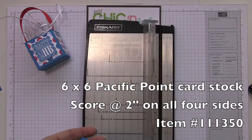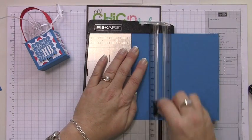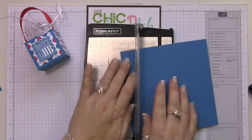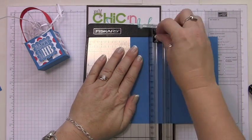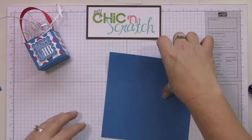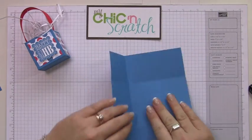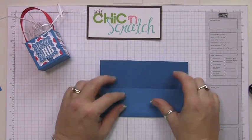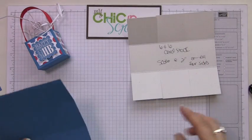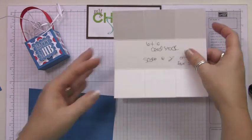You're going to score it on all four sides at two inches. Now fold it on your score lines. I've got myself a template here — all you're going to do is cut here and here on both sides.